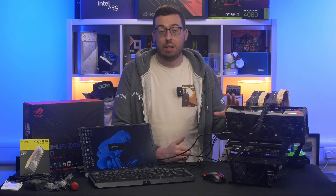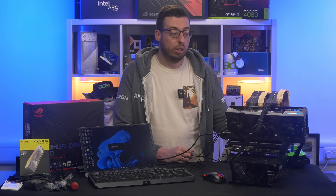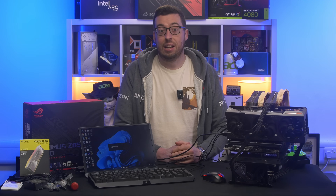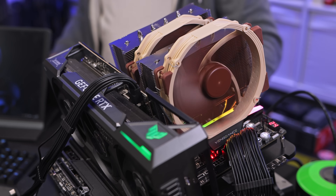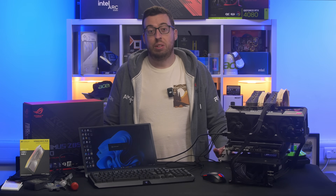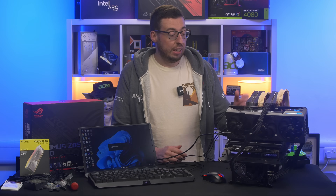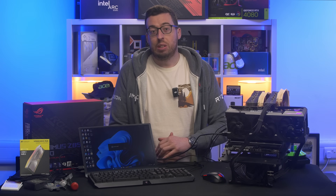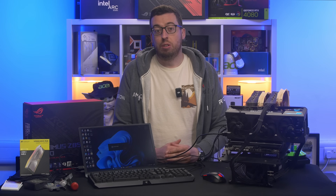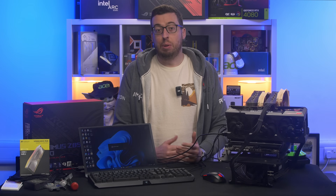For the test setup I've tried to keep things as consistent as possible — this is the same setup, minus the CUDIMM memory, that I used when I tested the 285K before. For the AMD side the setup is the same minus the board, which is the Asus X870E-E Strix instead. Now there's one thing I want to quickly mention: the Asus MCE, or Multi-Core Enhancement. On some Asus motherboards, including the Z890 Hero, it automatically enables MCE by default, which basically removes Intel's built-in power limits, letting the CPU draw as much power as it needs to maintain maximum boost clocks across all cores.